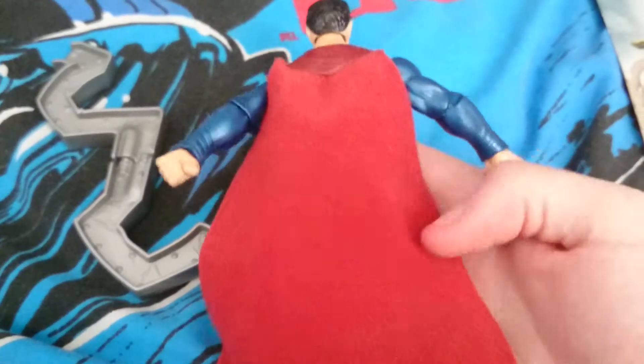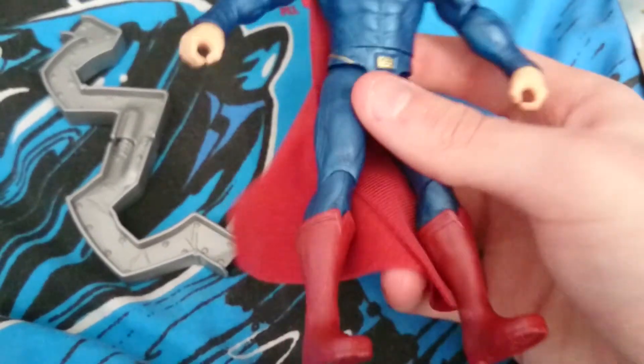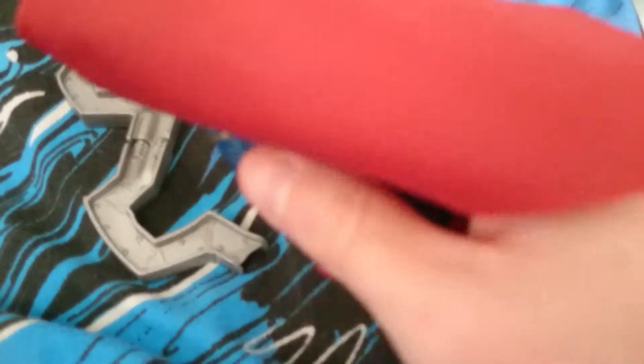He also has a red cape, just like Batman has a black one — the same type of carpet-y feel material. He's in a completely blue outfit, red boots, and he has a little belt buckle type thing here with a bit of gold on the sides.